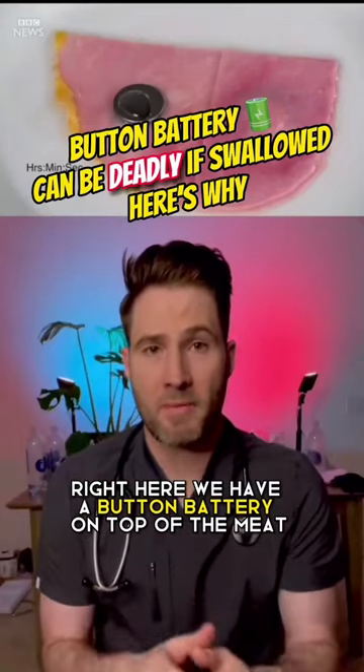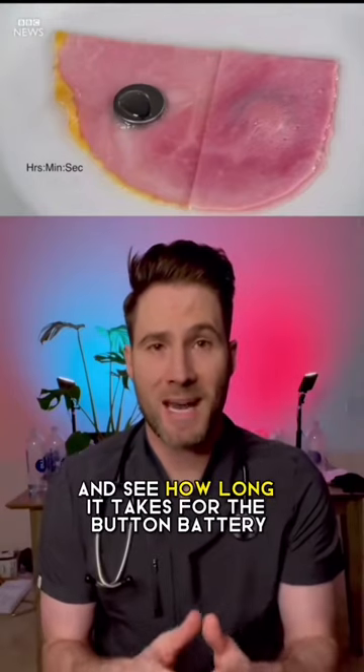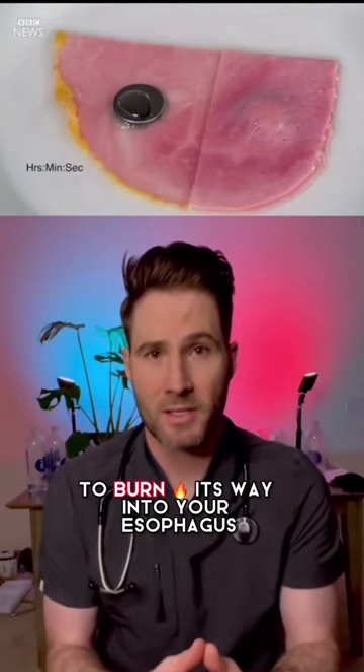Right here we have a button battery on top of the meat, and right here we have a button battery sandwiched in between two pieces of meat. See how long it takes for the button battery to burn its way into your esophagus.